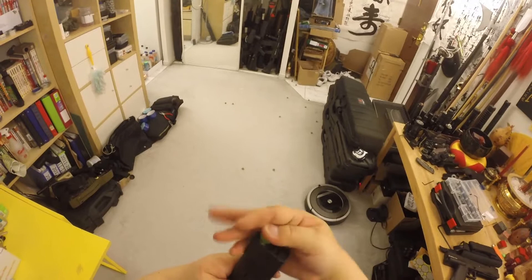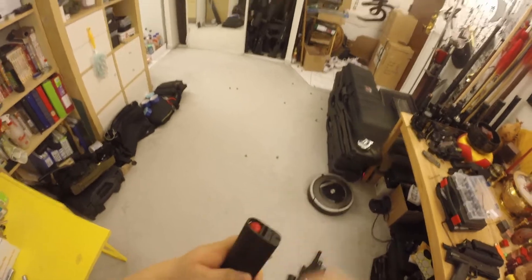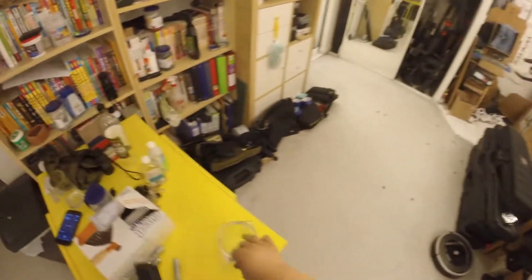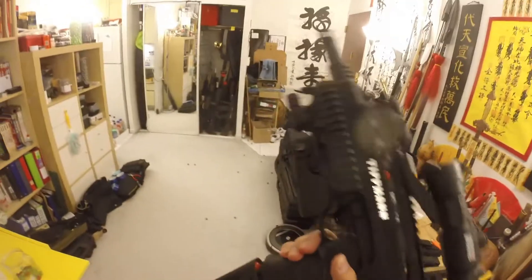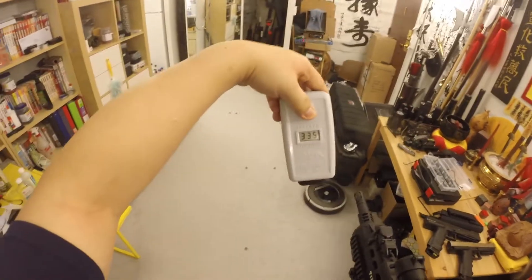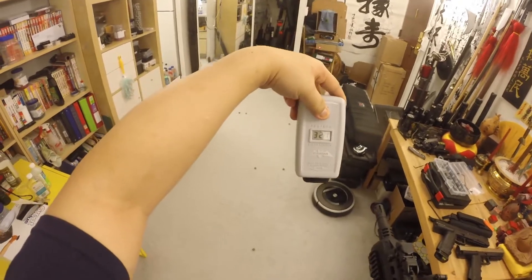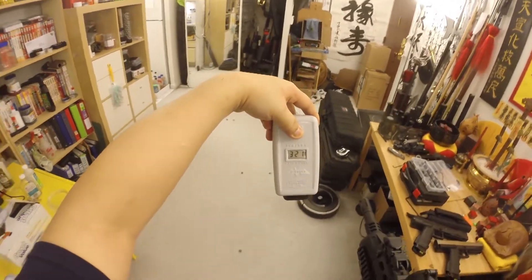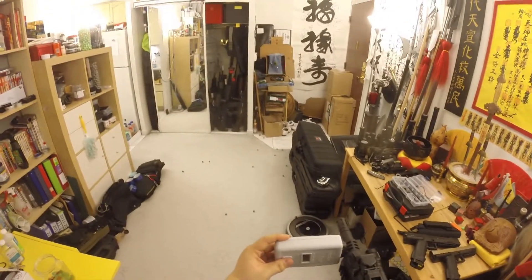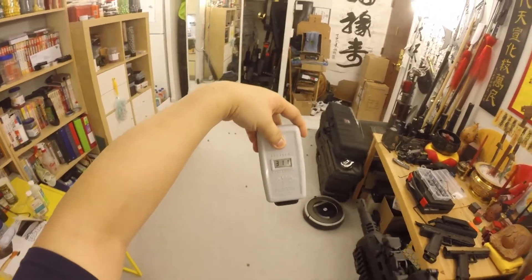We saw 330-something, which is 33 joules, even close to 34 joules — rarely seen with CO2, this is amazing. We did three shots and maybe this is our fourth. 335 again — that is a solid 33 joule mark. 321 — about 31 to 32 joules. 311 — still at the 27 to 28 joule mark.